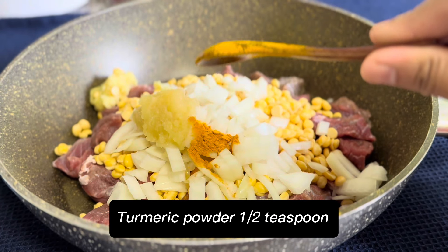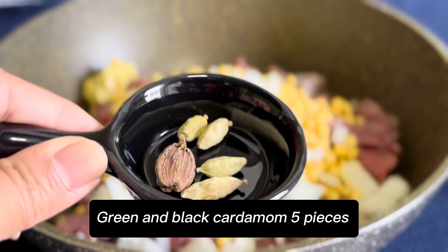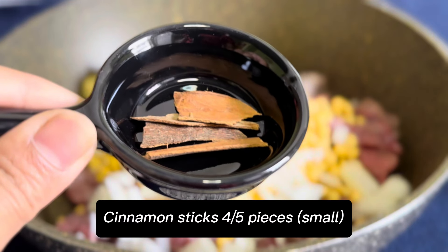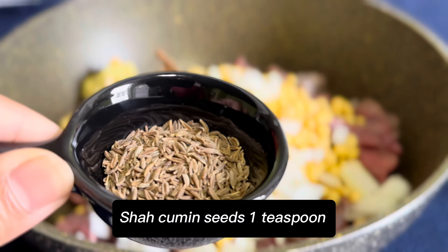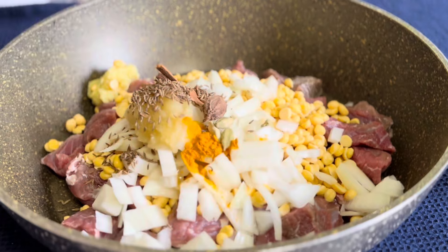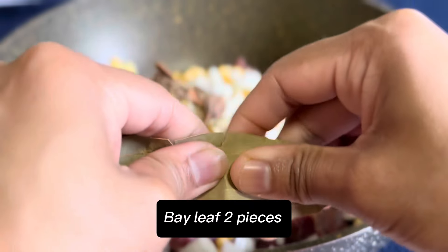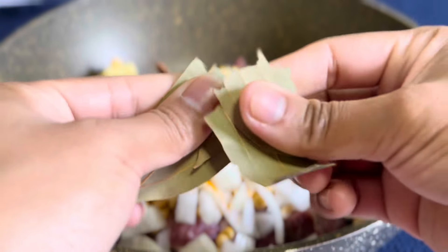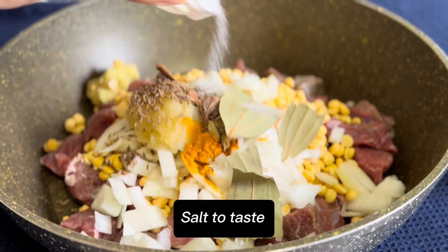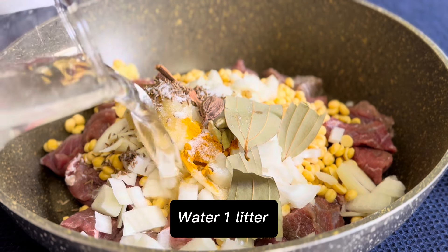Turmeric powder half teaspoon. Green and black cardamom 5 pieces. Cinnamon sticks 5 small pieces. Shah cumin seeds 1 teaspoon. Bay leaf, salt to taste. Water 1 liter.